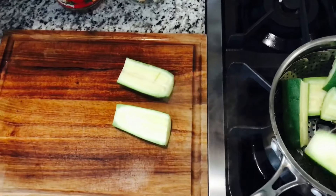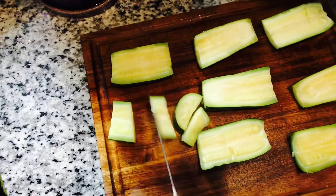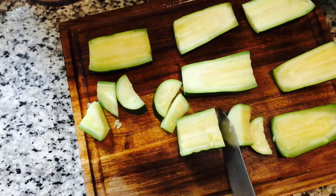The tender zucchini slices are transferred to a cutting board to cool off a little bit. Before freezing, they're cut into smaller pieces.